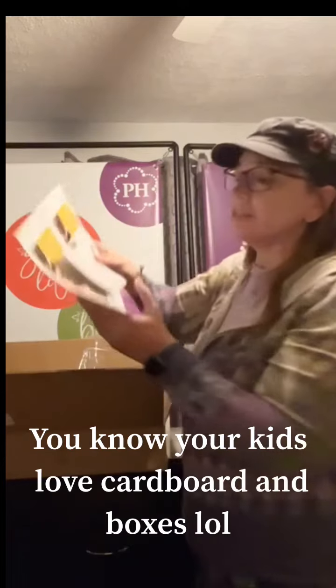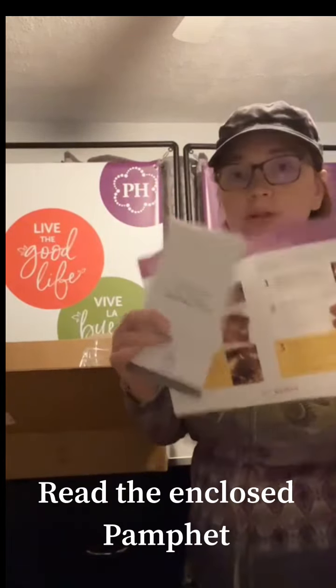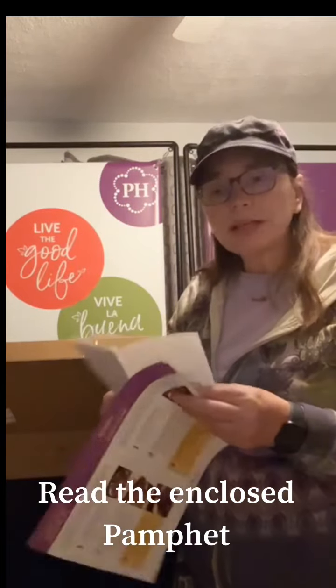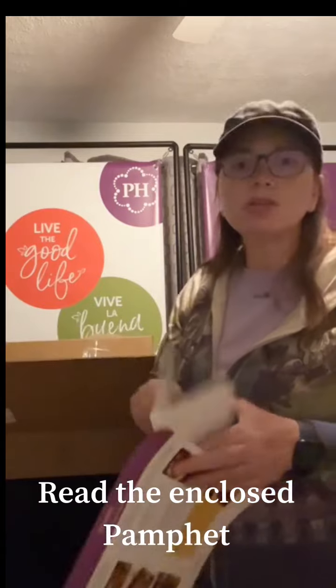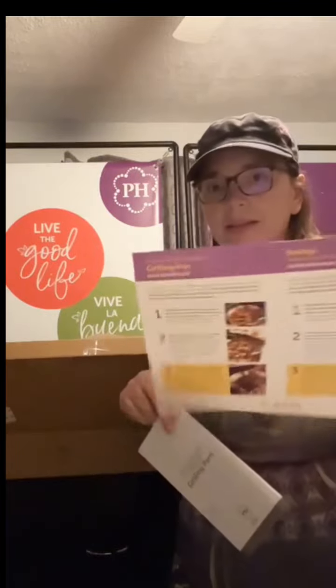You know when you get Princess House products, you always get material to read. Make sure you take that material and read it as soon as you get it, and then you can put it underneath your silverware drawer so you can refer back to it. Maybe write the date of when you received it, because it's always important. Sometimes they give you a little cute cheat sheet too.